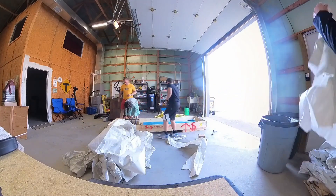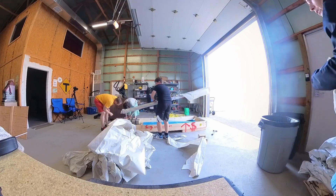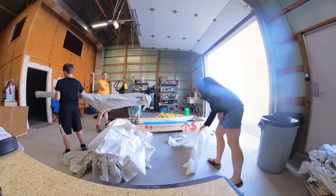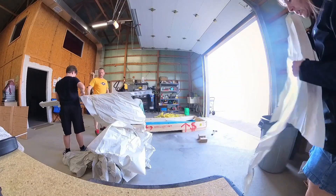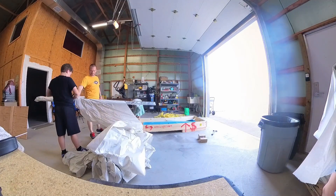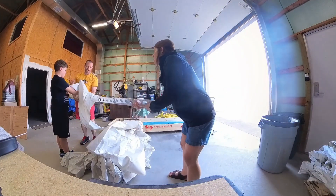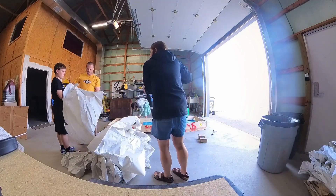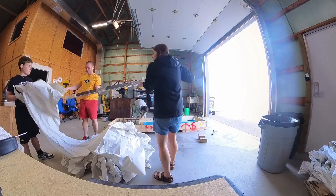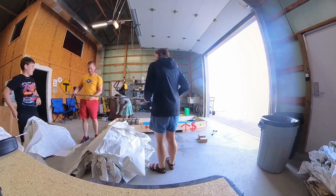Once we got it open we immediately found a bunch of stuff. My mom is wrapping up all the paper that you can see on the material. Once it's unwrapped we fold it to make sure there are no parts in it, and if there are any small parts we put those into the inventory too. That paper is there for protection, and there's a lot of it, so we need to dispose of it because it takes up a lot of space.